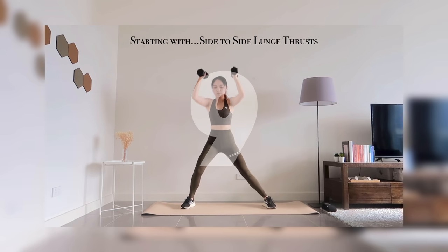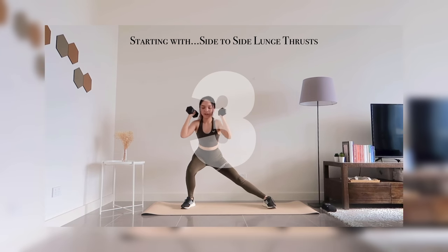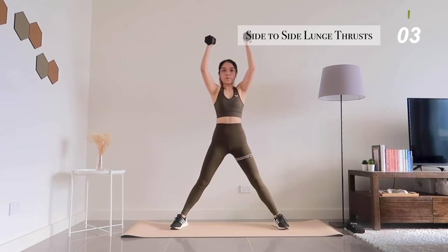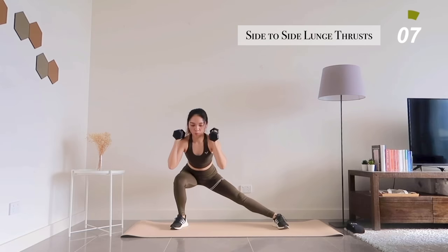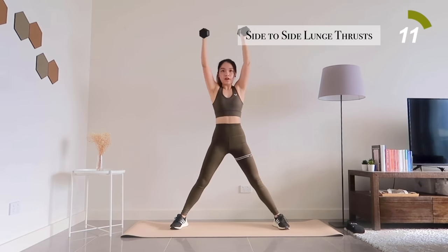Our first exercise is a side-to-side lunge thrusters. Make sure you're not rushing through the exercises — inhale as you lower into a lunge position and exhale as you extend back up with a shoulder press.